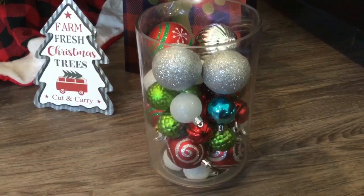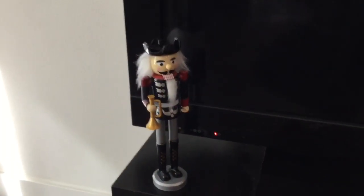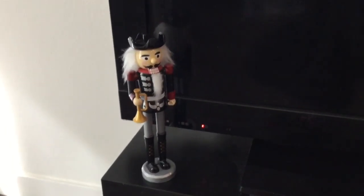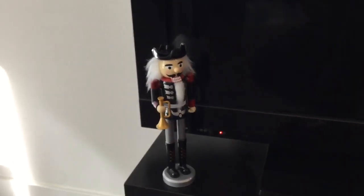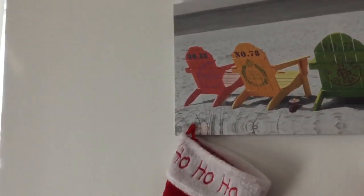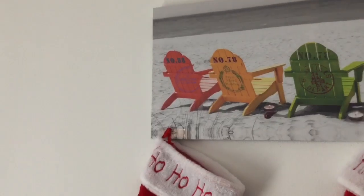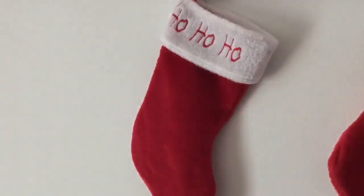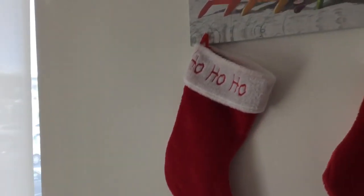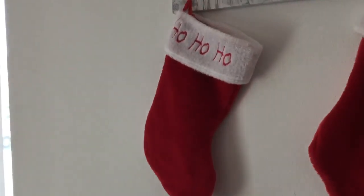Someone pointed out that the little nutcracker is missing his little hat — I never noticed until I brought it home, but he's still special so I kept him. I'm going to put him in front of the TV so that section isn't too bare. I also have my summer beachy frame here, and I think I'm going to put the stockings here or at least some of them, so this area has a nice bit of flair. I'm still playing with things but I'll show you the grand reveal in a moment.